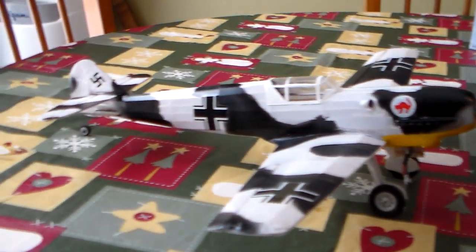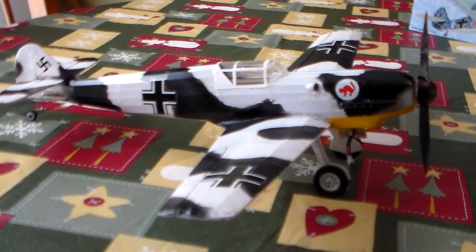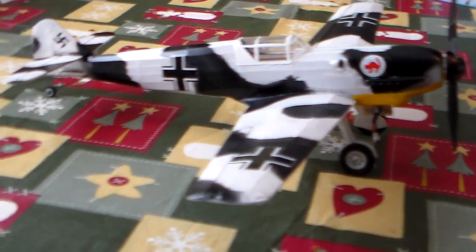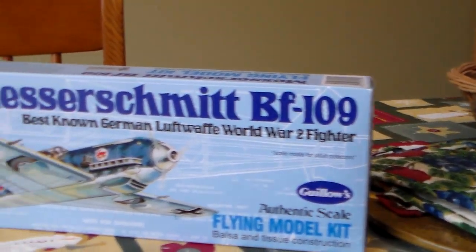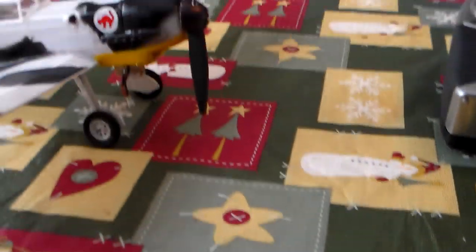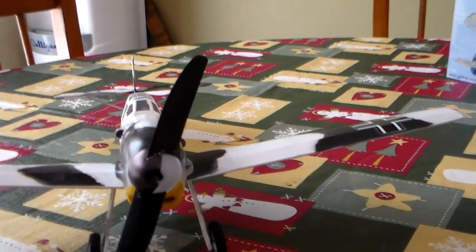This is the Gallows BF109 kit 505 RC conversion. It uses a Park Zone Ultra Micro P51 brick, motor, and gearbox. It's the kit 505, 16 and a half inch. It flies on a 250 milliamp battery and uses the GWS 5043 prop.